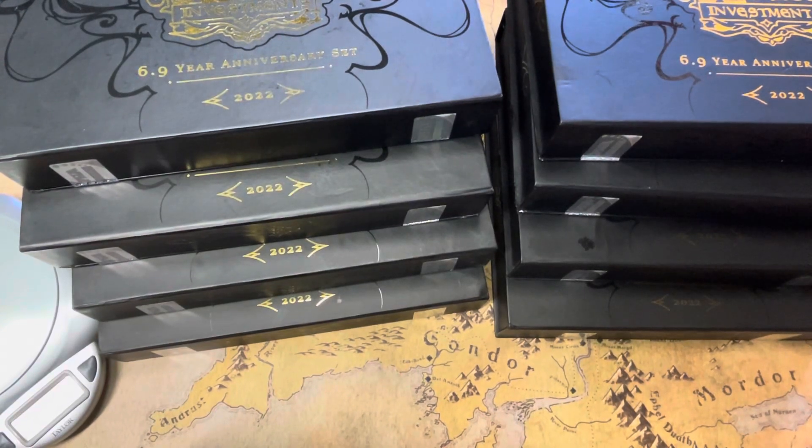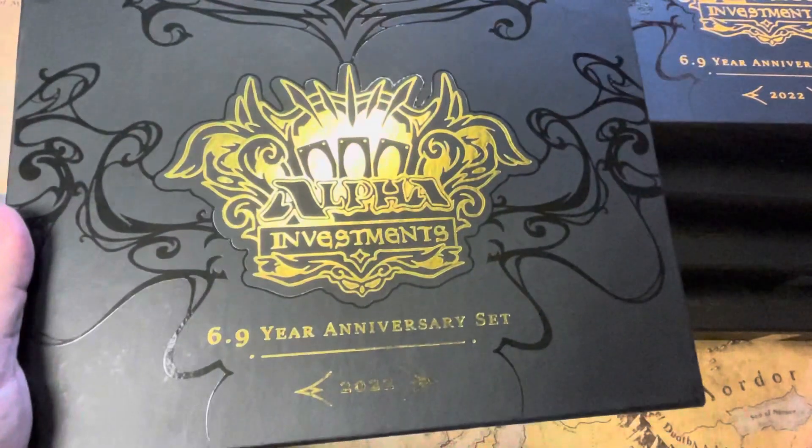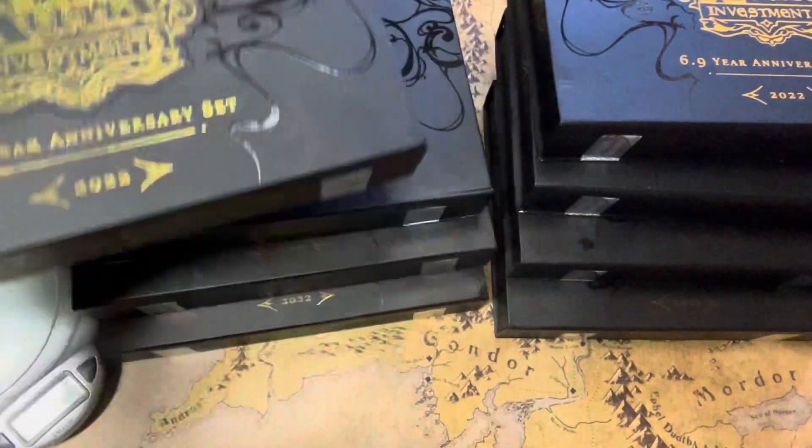Good afternoon, everyone. This is Trevor with West Coast Games. Today, we are going to film all of the Rudy 6.9 year anniversary kit openings.